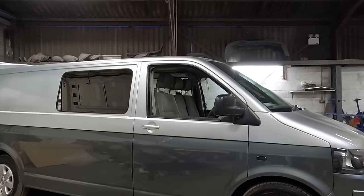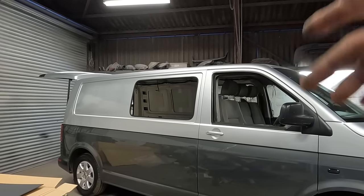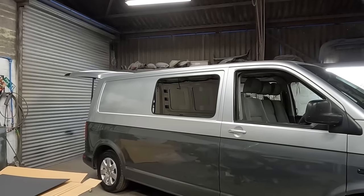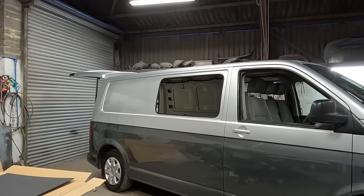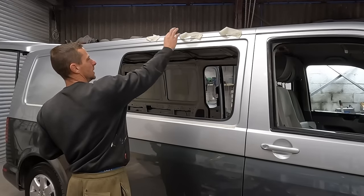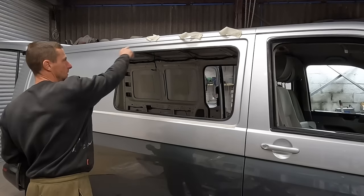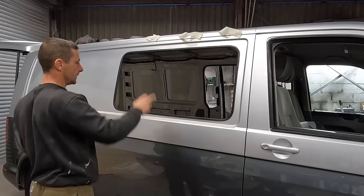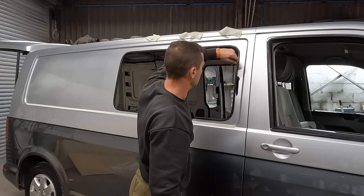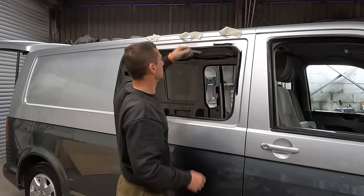Let's get the tripod out and see how we get on. I'm going to do this for the first time so you can see how an amateur does it. Everything's all ready - I've got some masking tape half-stuck along the top to hold the glass. We've got the primer, I've been round it with the cleaner. We've got the applicator, and they say you want to do it in one swoop, so let's see.